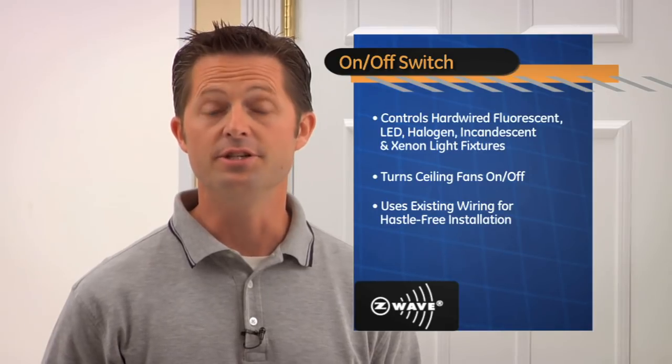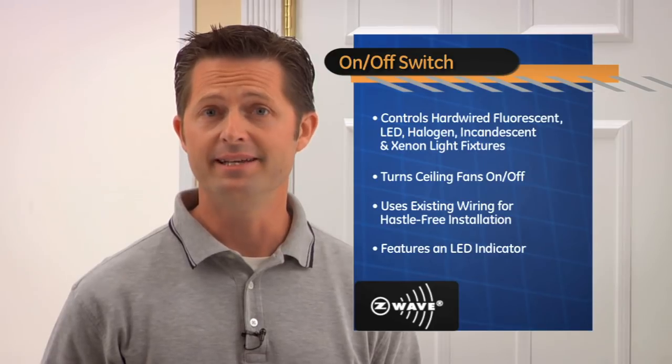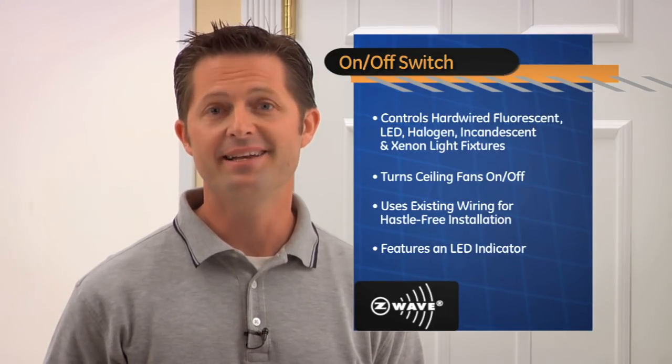This easy-to-install solution uses existing wiring for a hassle-free installation. It also features an LED indicator so you can easily find it in a dark room.